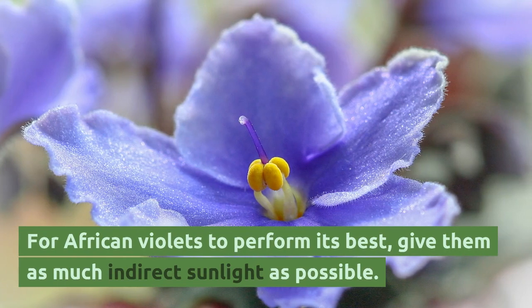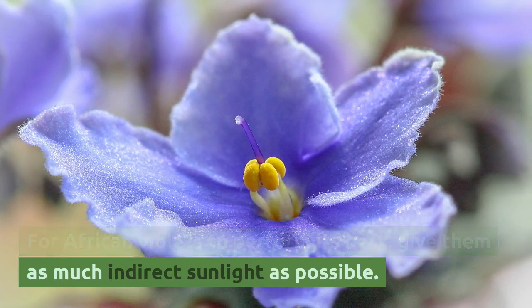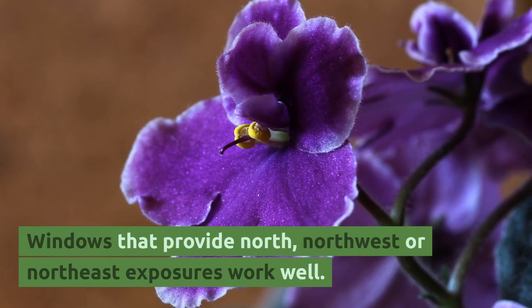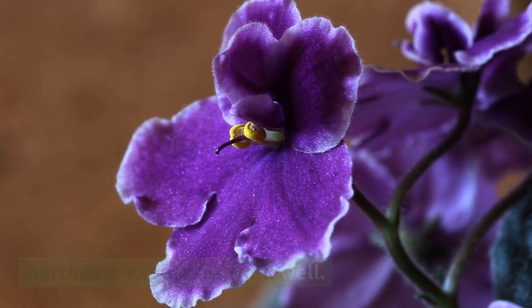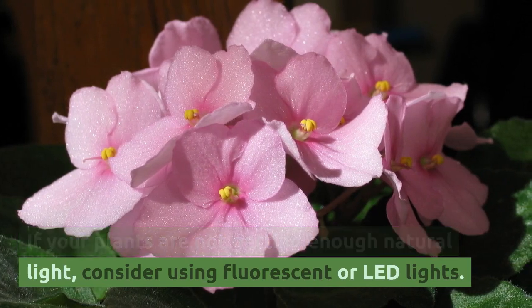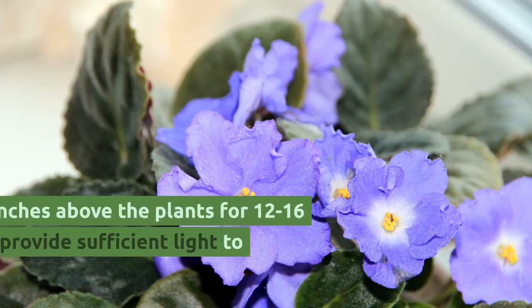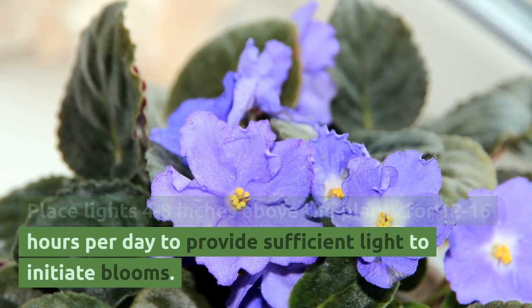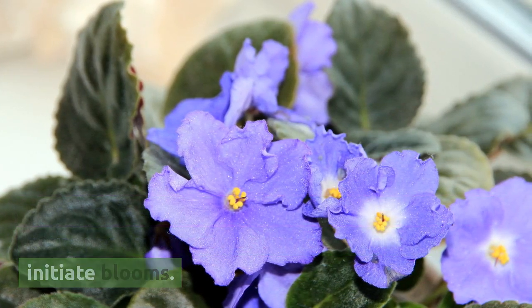For African violets to perform their best, give them as much indirect sunlight as possible. Windows that provide north, northwest, or northeast exposures work well. If your plants are not getting enough natural light, consider using fluorescent or LED lights. Place lights 4–8 inches above the plants for 12–16 hours per day to provide sufficient light to initiate blooms.